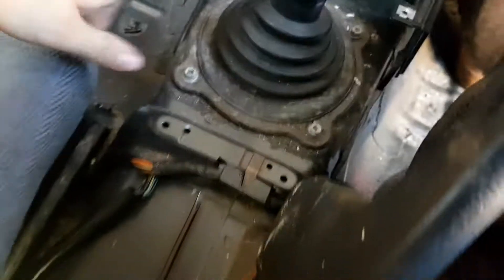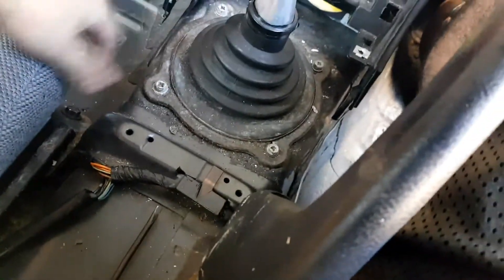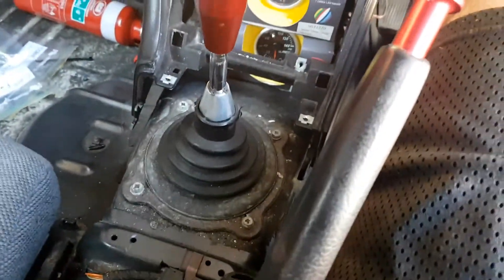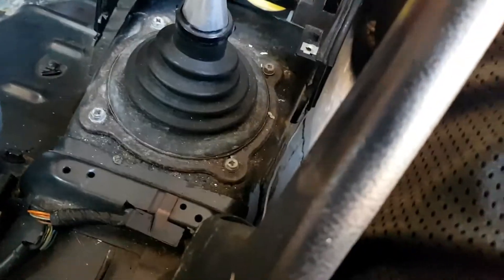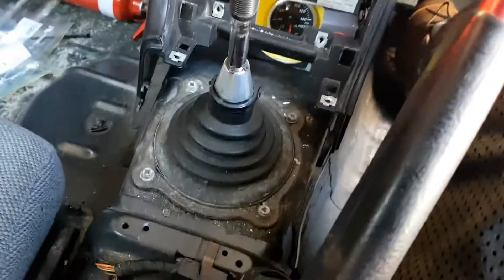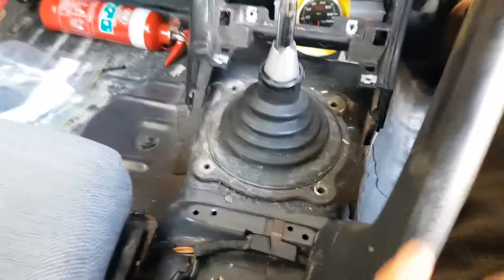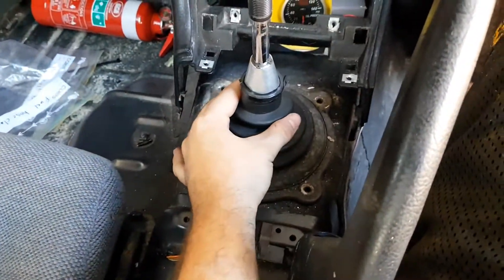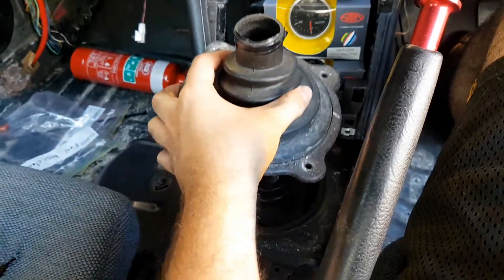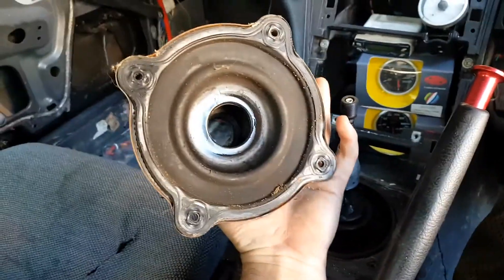Alright, next step — we've got to get this plate out of the way so that the gearbox can fall down. We just have to twist this off and undo those bolts there, and then we should be able to take this whole boot thing out of here. Now that we've got those four 10mm bolts out, we should be able to just pull this up and out of there.